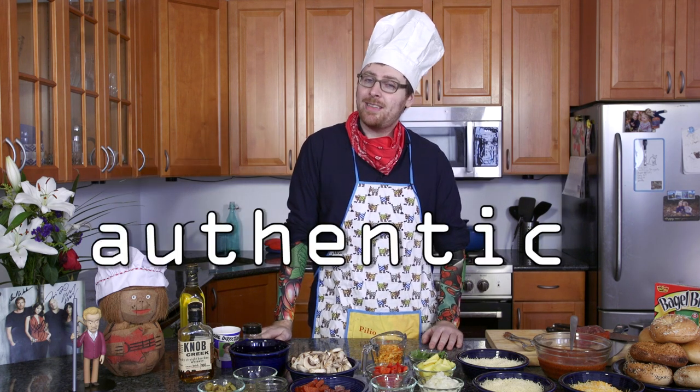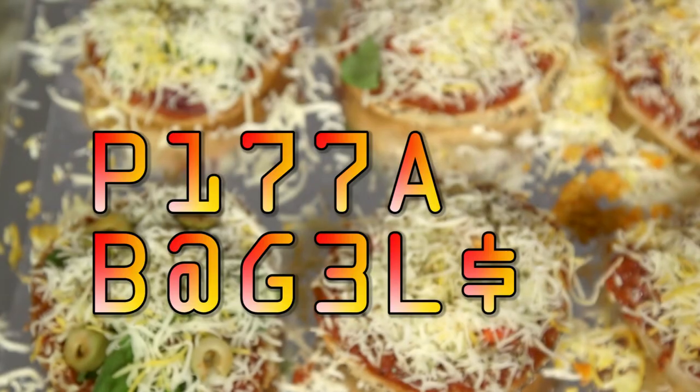Hey there, I didn't hear you come in. My name is Chef Ben Yakis and I'm here today to teach you how to make artisanal, authentic, gourmet pizza bagels.